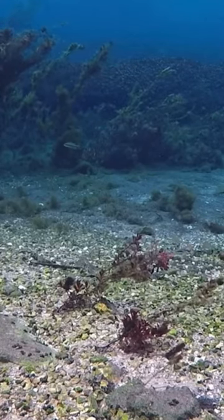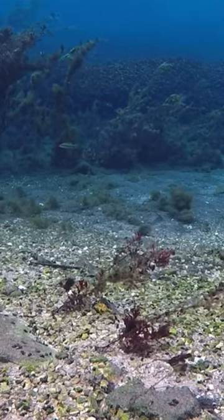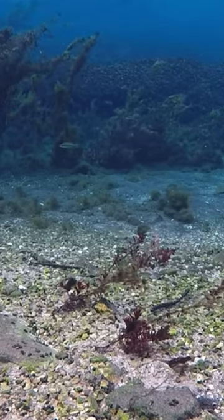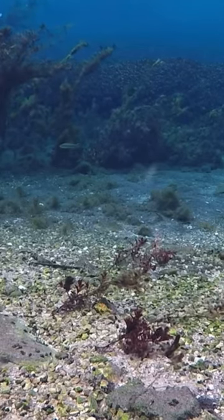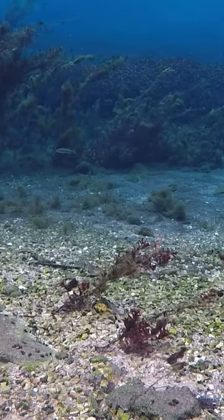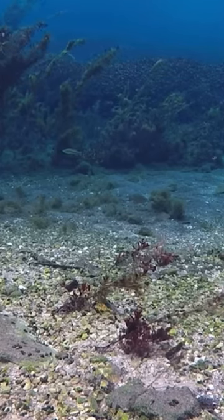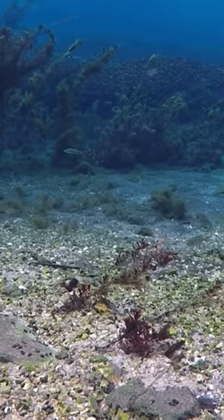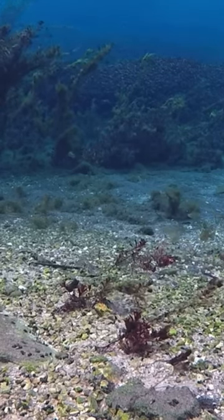See how that worm just kind of follows what it's doing? Whenever you're fishing those ledges or humps, you're just kind of dragging it along. Something about that action brings them in big time — it just drags along the bottom, and you let it sit for a little while. That's all you got to do, not really a whole lot to it.